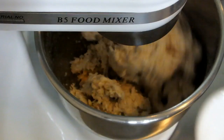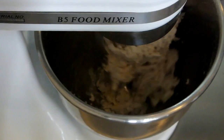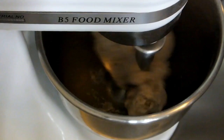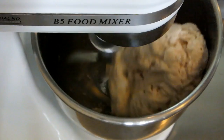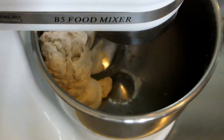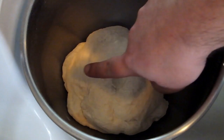There it starts to come together — it's turning into actual dough now. You want to knead this longer than you would think, somewhere in the vicinity of about four or five minutes, because bagel dough is supposed to be quite springy. The way to check it is to give it a little push and pull it up — see how it springs back? That's what it should be like.